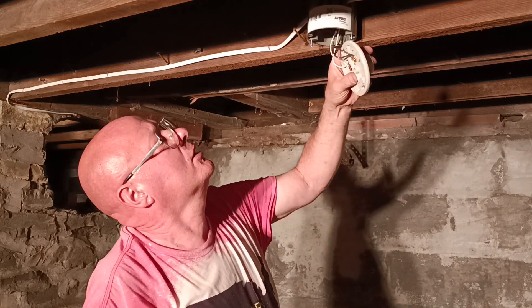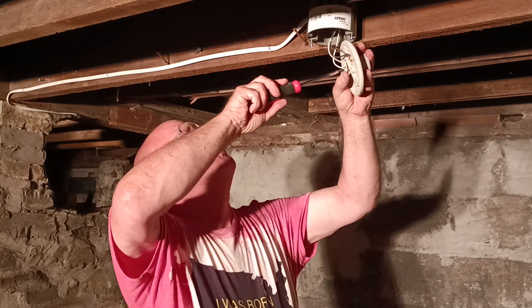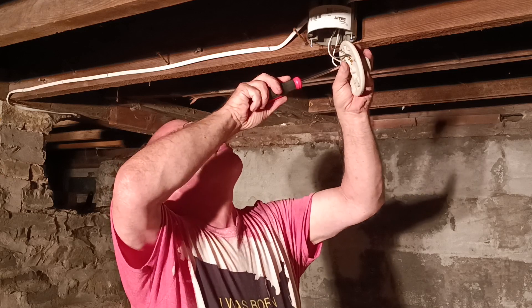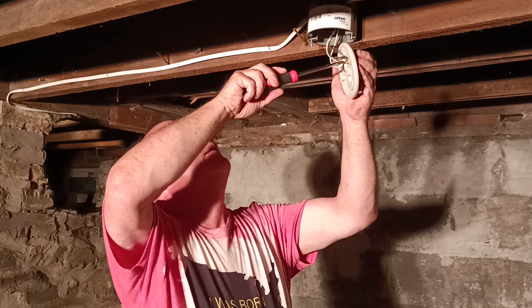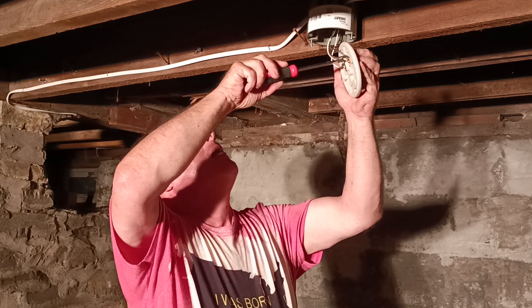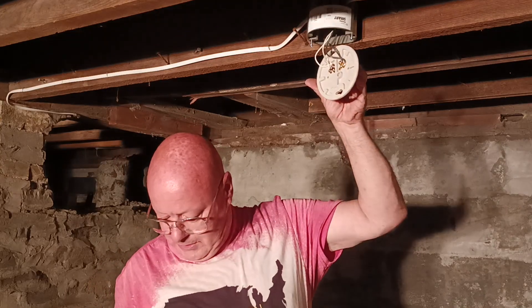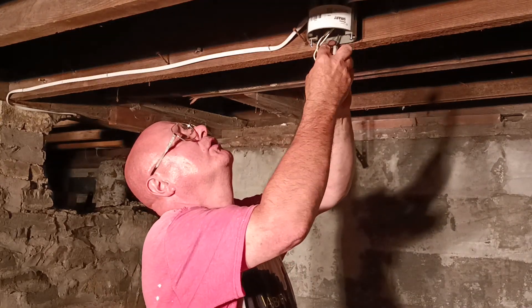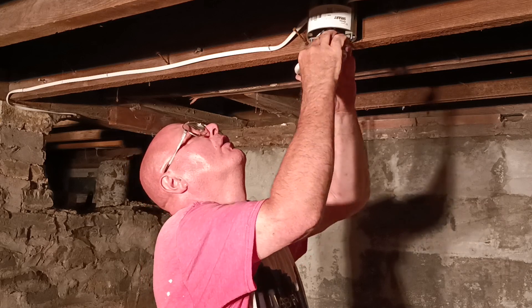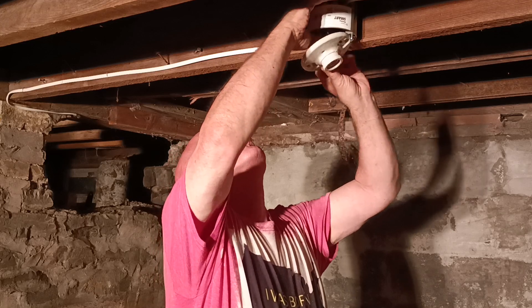Our insulation's not caught under the screw head. Let's make sure it's tight — one, two, three, four. Now we can fold our wires back up into our box here, up into our box, make sure the wire's not pinched anywhere.